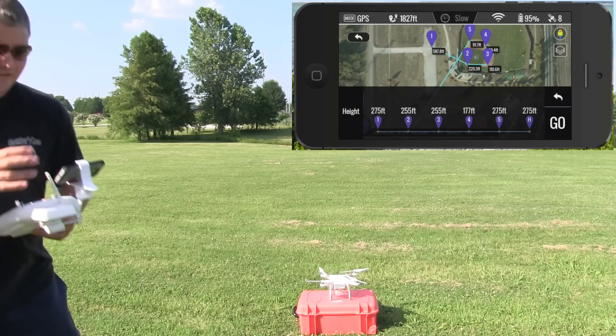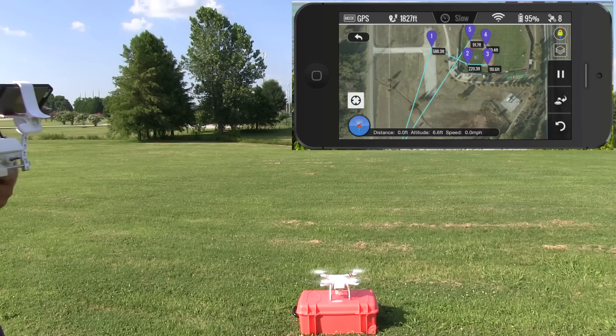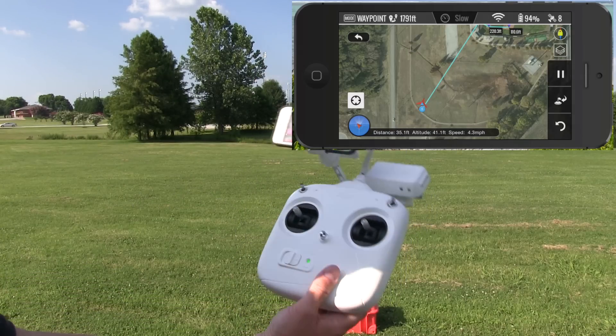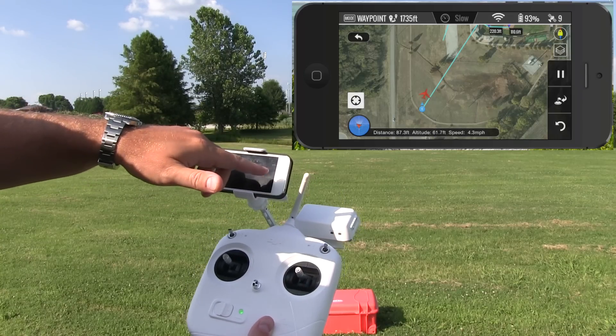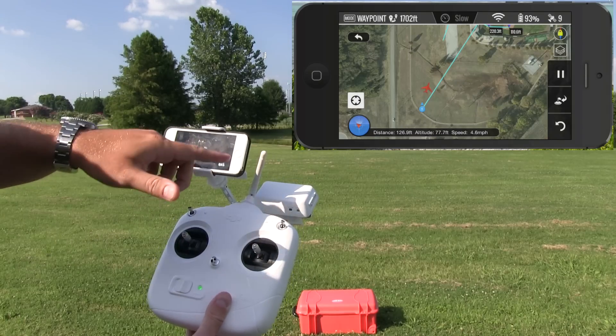When I'm ready I can say go — so I'm going to hit go. It should start itself and begin its flight path. It started up, and you can see here on the screen the red airplane indicates the location of the DJI Phantom 2 Vision Plus. Right now I'm not doing anything; my hands are off — this is all GPS-assisted flight. Should you need to regain manual control, you can toggle the S1 switch.